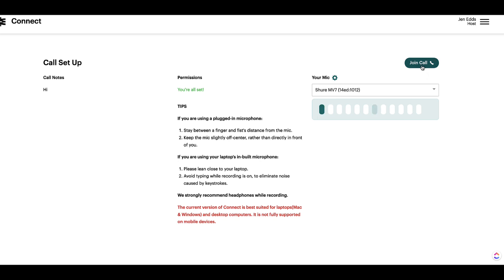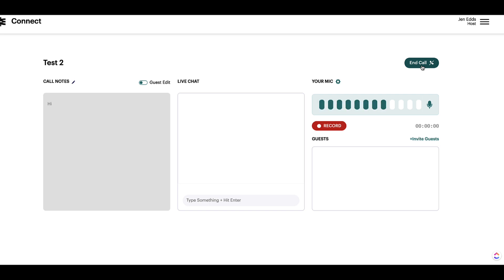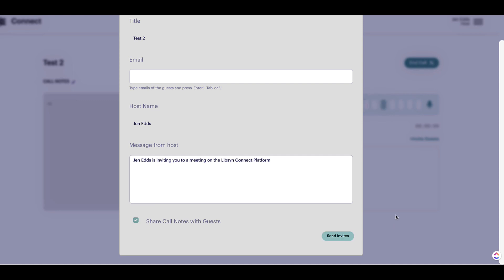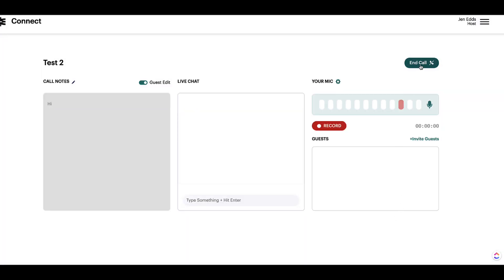Then you're just going to click on Join Call. Here's what it looks like. When you're ready to record, hit Record. You can see the call notes popped up over here, and there's also a live chat feature that allows you to chat back and forth with your guest. If you want your guest to be able to edit the call notes, here's where you turn that on and off. If you need to invite guests directly from inside this screen, just click on the button to invite guests — it's going to pop up a screen where you can put in their email, send them a message, and send invites. And then when you're done, hit End Call, and then you'll see your session info pop up.